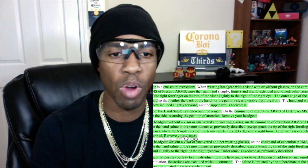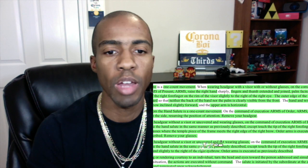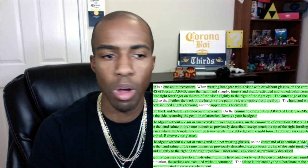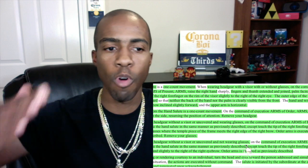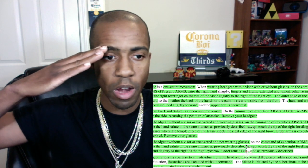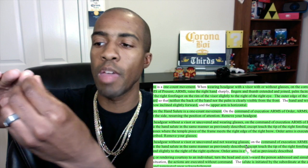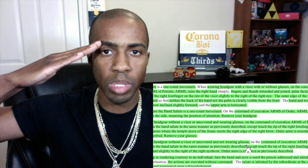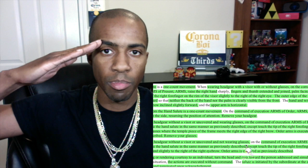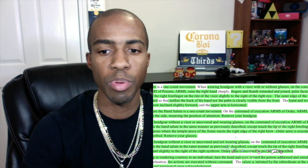Order arms is executed as previously described. Remove your glasses. When wearing headgear without a visor or uncovered and not wearing glasses, on the command of execution arms or present arms, execute the hand salute in the same manner as previously described, except touch the tip of the right forefinger to the forehead, near and slightly to the right of the right eyebrow. Same thing — fingers and thumb extended and joined, palm facing down, barely canted so that neither the back of the hand nor the palm are clearly visible from the front. Order arms is executed as previously described.